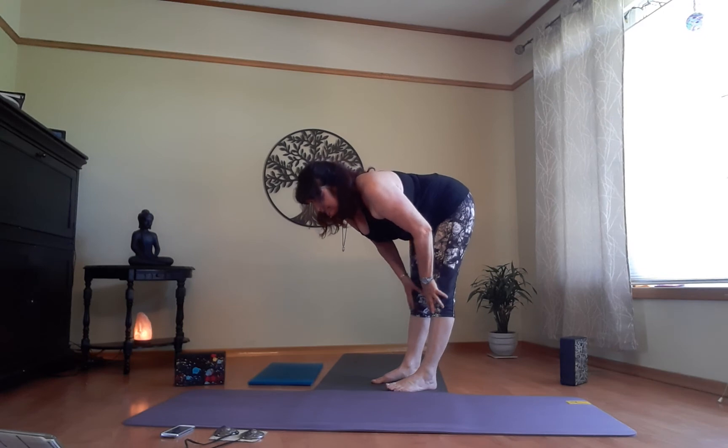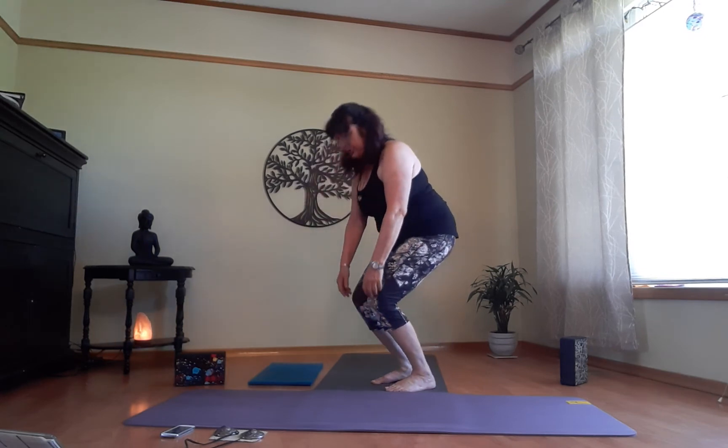One more breath. On the exhale, come back up very slowly — reverse the blood flow so you don't get dizzy. Roll the shoulders out. Let's just do one stretch before we get back down on the floor. From here, just take a nice wide V.